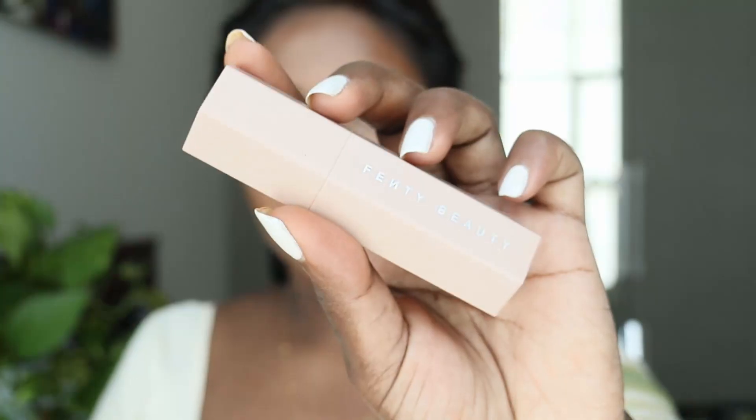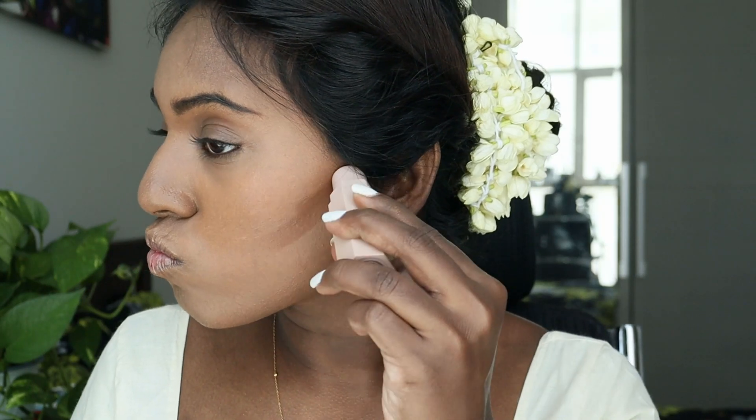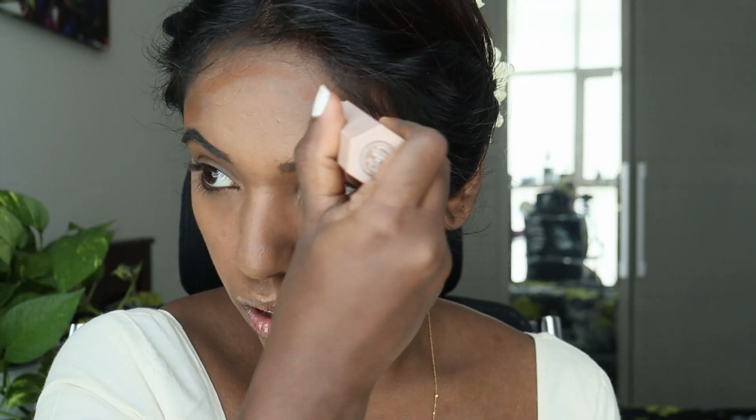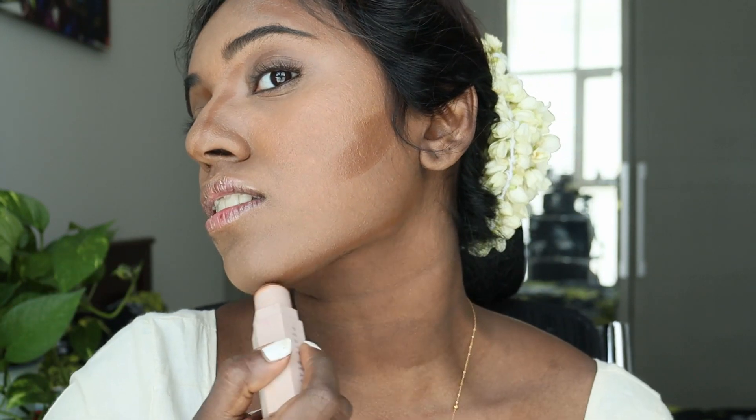For contouring, I'm using my favorite matte stick from Fenty Beauty. It's like a pen, it's so easy to apply, and if you're new to contouring, it's your go-to. Make sure you contour your nose very well because it looks really nice when the whole makeup comes together. Especially your nose bridge, the corners near your nose, and your jawline — these are the places which define your face.